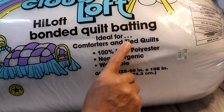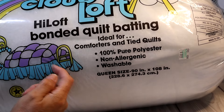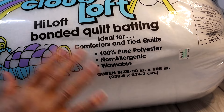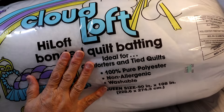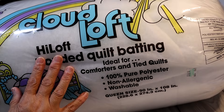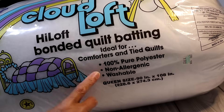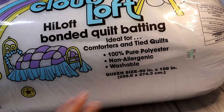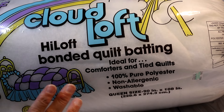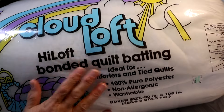This batting is ideal for comforters and tied quilts. You can use little pieces of yarn sewn between the layers and tied so the batting doesn't shift, or you can stitch it. I'm going to use yarn to tie it. I already have a queen-size poly batting I bought a while ago specifically to cut down for smaller quilts, so I'll use that rather than buying more. I have yarn in my collection, or I can get pink or peachy yarn.